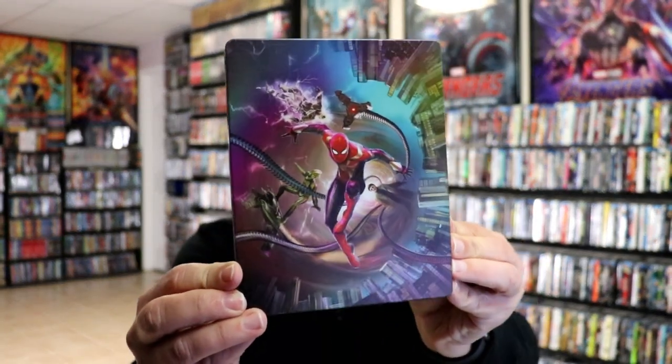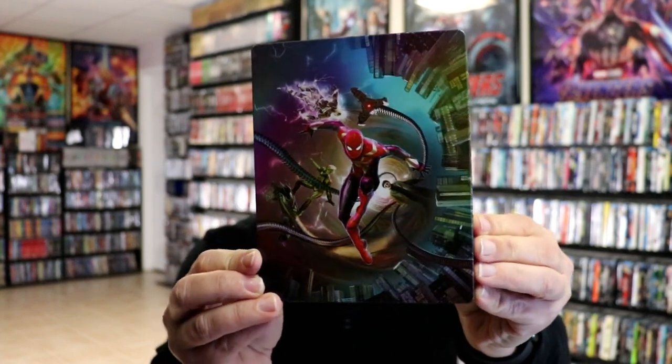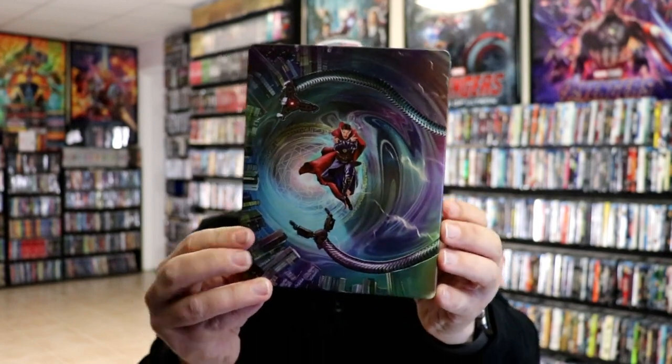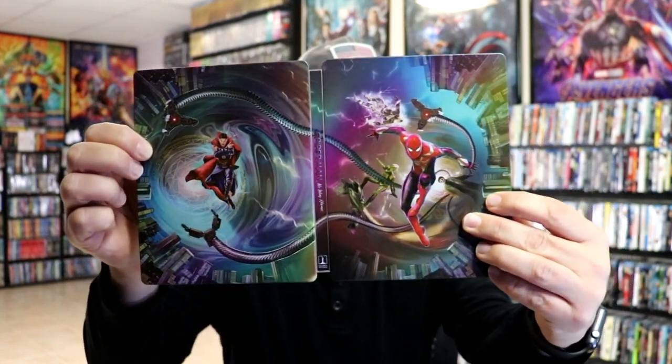I've got the wrapper off and the J-card removed. Here's the front of the steelbook — really nice looking artwork. It is a matte finish. Beautiful image there. And then here's the back. We open it up, and it is a nice continuation, front and back.